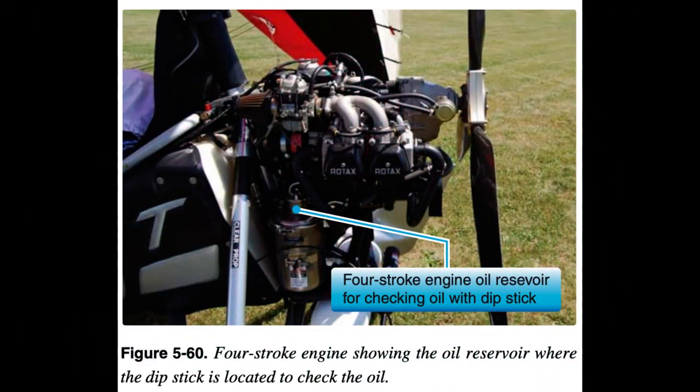Oil: A four-stroke engine's oil level should be checked during each pre-flight and rechecked with each refueling. Four-stroke engines can be expected to consume a small amount of oil during normal operation. If consumption grows or suddenly changes, qualified maintenance personnel should investigate. If the Rotax 912 oil level is low, rotate the propeller counterclockwise (facing it) to pump any oil from the engine back into the oil tank for a proper measurement, then recheck oil level before adding oil.